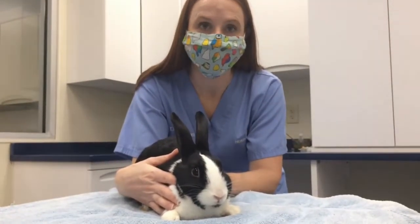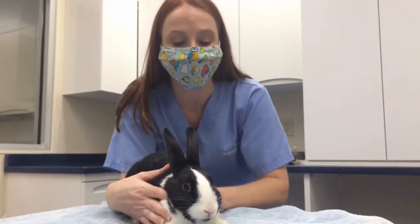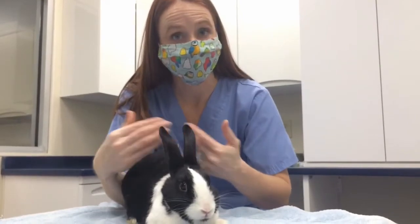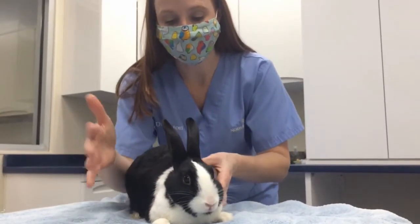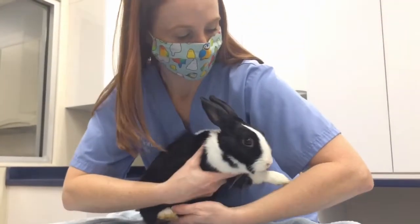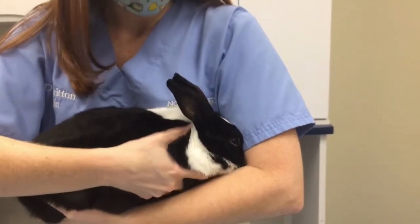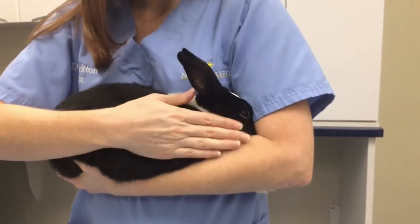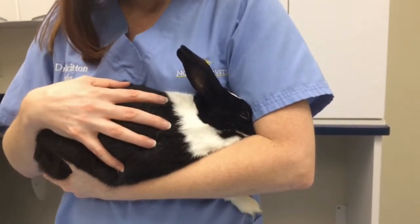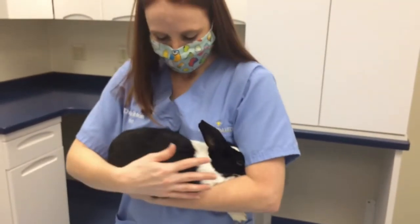Another way to hold a rabbit is called the football hold, also known as the arm-elbow hold. With this type of hold, it's more to cover the rabbit's face and almost cradle them as you're carrying them. One arm is still going to go under the rabbit's chest to start, and then you move the bunny right into the crook of your elbow. This way their face is covered, the body is being supported by your lower arm, and then your other arm goes on the side or near the rear end of the rabbit.